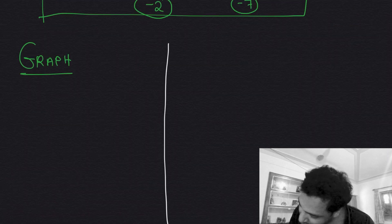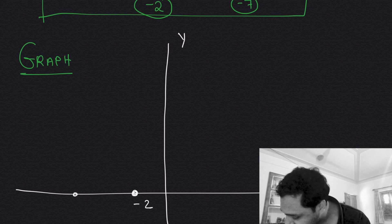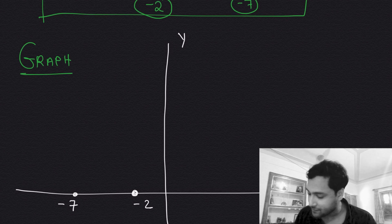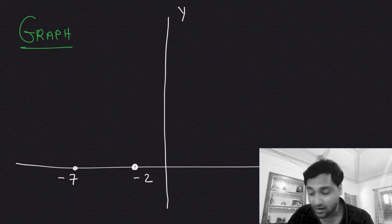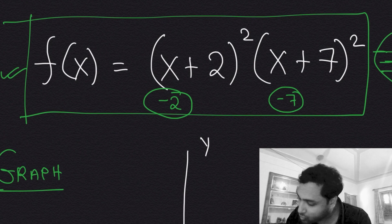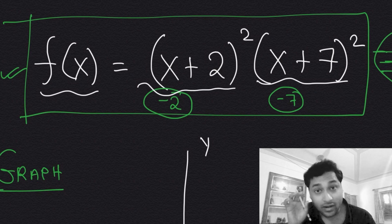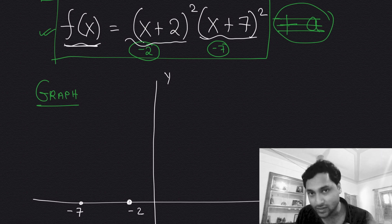Let's draw the graph of f(x) = (x+2)²(x+7)². Notice that x = −2 and x = −7 make the function equal to zero, so those are the roots. Also, since f(x) is a product of two squares, its value is never negative — square quantities are always non-negative, and the product of two non-negatives is non-negative.